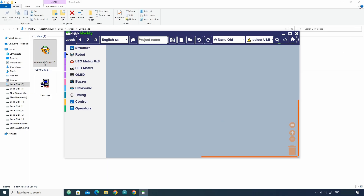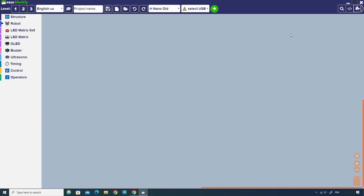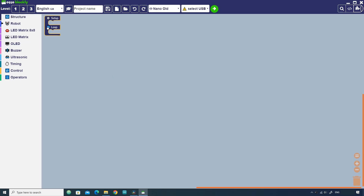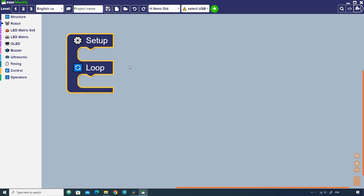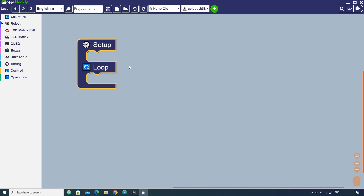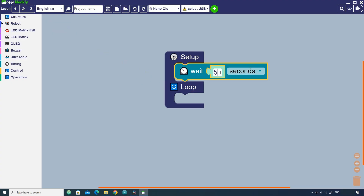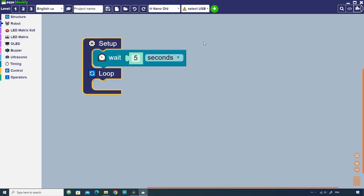After installing, open the Blockly software and you will see this interface. Using this interface is very easy. First click Structure, then click the block having setup and loop. Note that blocks placed in the setup part will execute first and only once, while blocks placed in the loop part will execute repeatedly. Next go to Timing, click the wait block, drag it into the setup part, and change the value to 5. This block will stop everything and wait for 5 seconds.